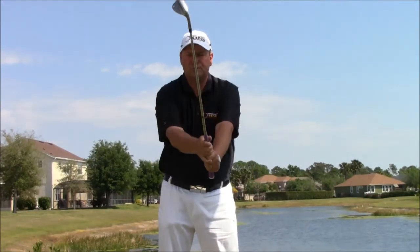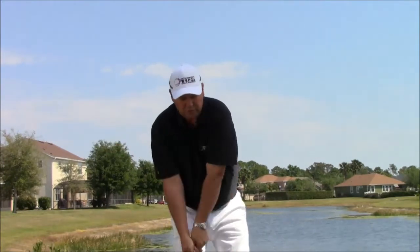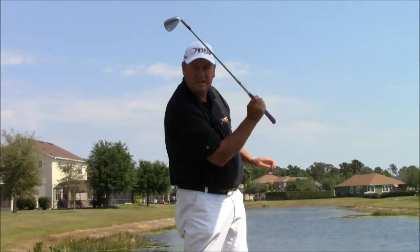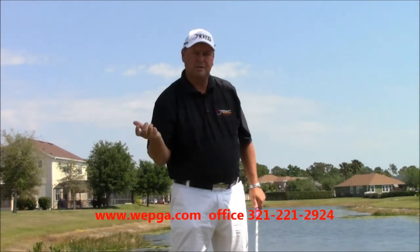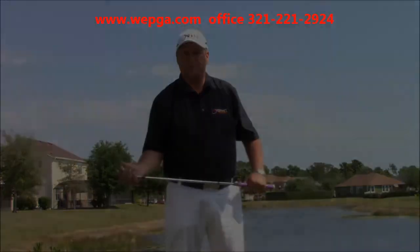We need to preset the hinge and hinge it as much as possible. You need to release it as much as possible while maintaining the right wrist. If you flip the wrist, all the speed and spin is gone. Hopefully this is really going to help you.